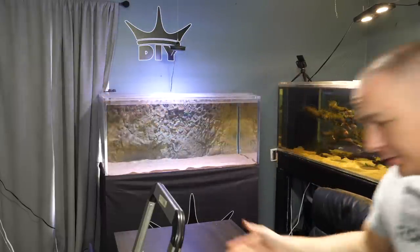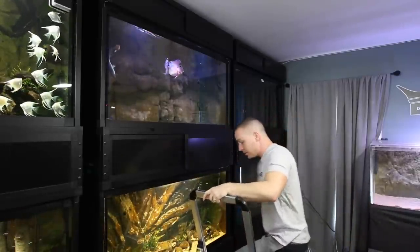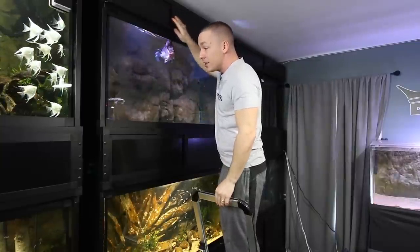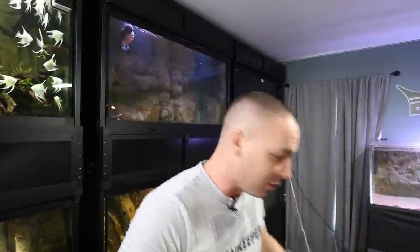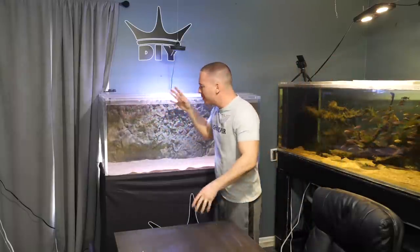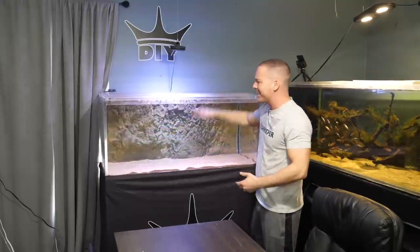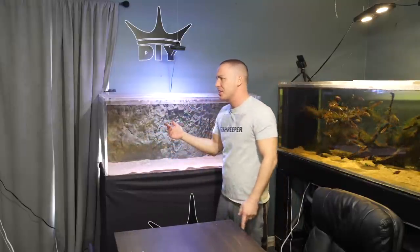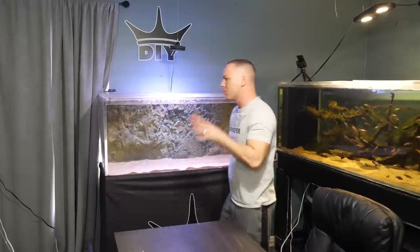Ready to go Frank, it's moving day! Let me bring you guys up to speed with where we're at with Frank's tank. A few months ago I built this aquarium — it's 100 gallons, four feet long, two feet wide, and stands 20 inches tall. I built it out of three-quarter inch cell cast acrylic, and I built it as a grow-out tank for my freshwater stingrays.